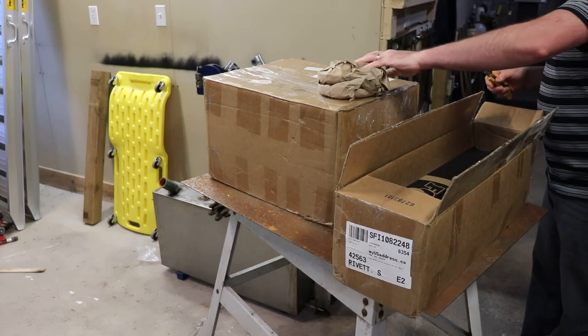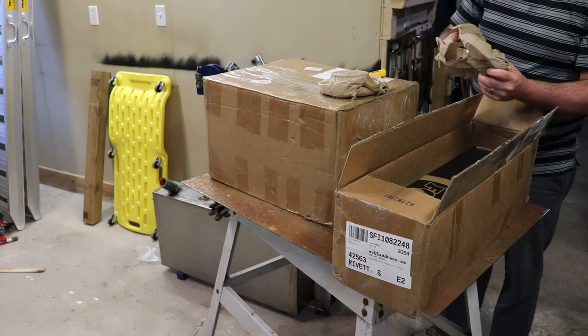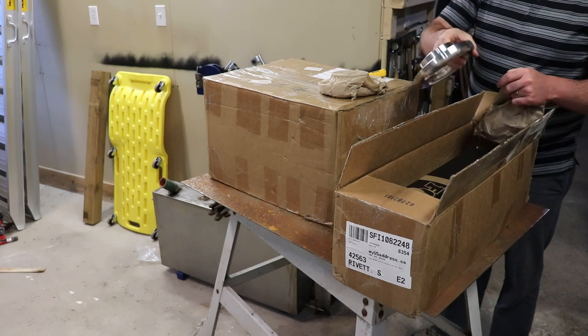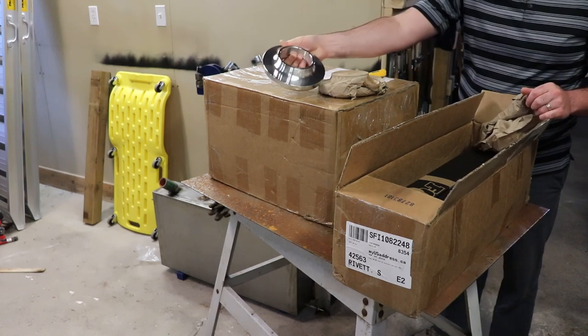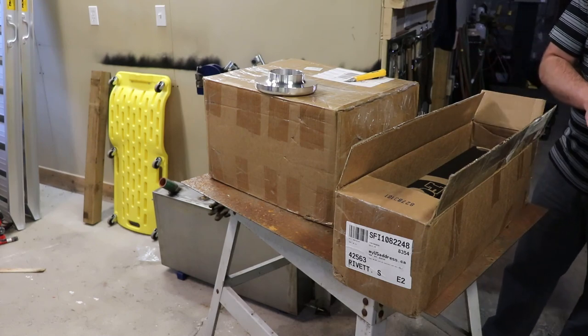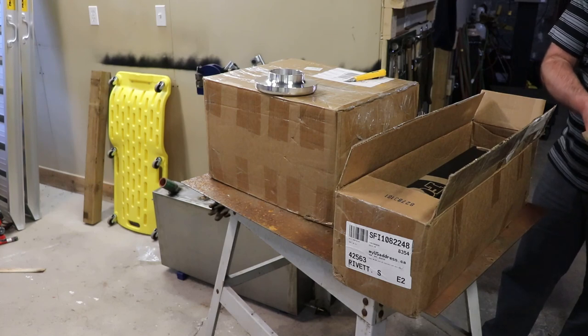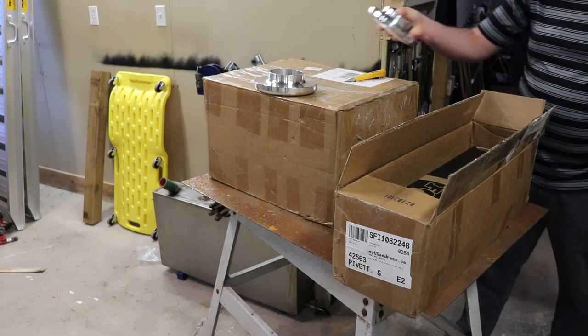We've got the front pieces here. There are no manufacturer's marks on these — I'm not sure what the source is — but I decided to buy everything from one place so I know it all works together, as opposed to trying to piece together a lift kit from various sources.